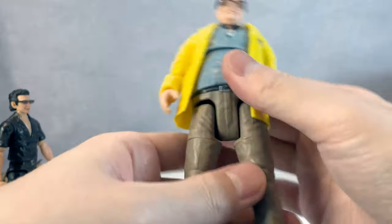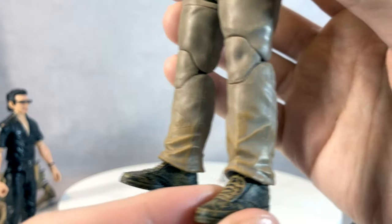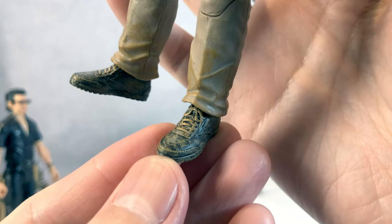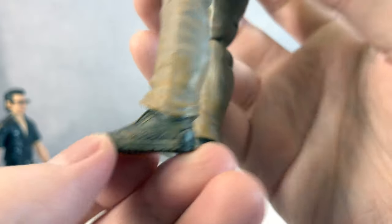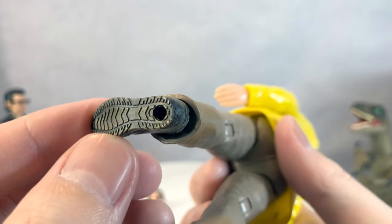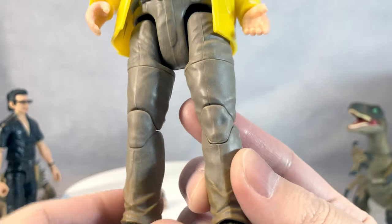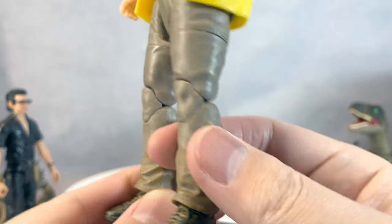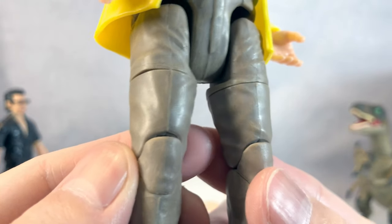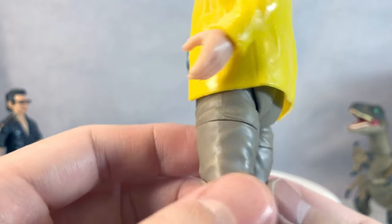His boot sculpt is amazing — the detail and weathering are really beautiful. Even the bottom of the boot is well done. His pants look a little dirty, which makes sense since this is the scene where he's running out in the storm. The wrinkles and textures are great. It's a subtle texture but if you look closely, there is definitely texture paint in there.